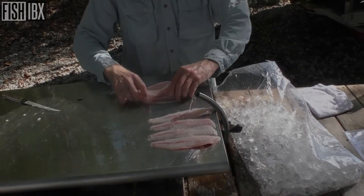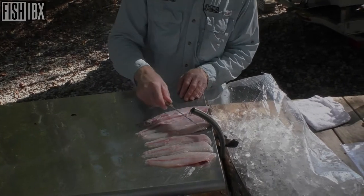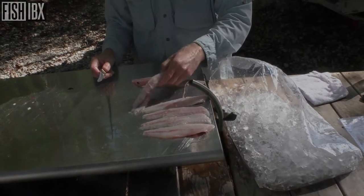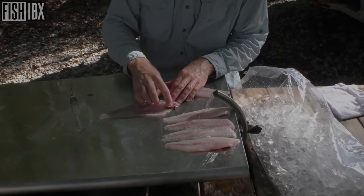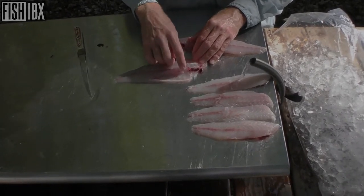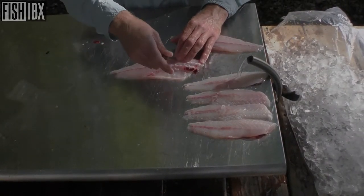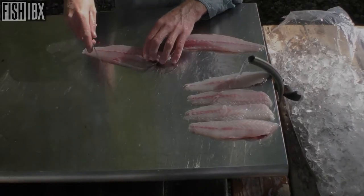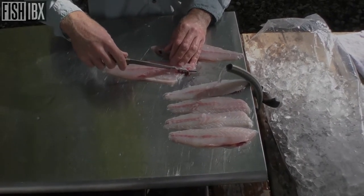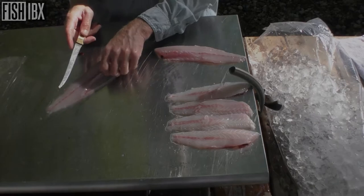Those are spotted sea trout fillets. We'll take it one step further and show you how to remove the rib cage if you prefer. Some folks want it removed, some don't. On this fillet here, you can take your finger and press, and that rib cage kind of folds out. Take that knife and come in right behind it. Some people grab that bone with the knife and peel it right back. Poke it down — if your knife is touching a bone, just back up a little bit.